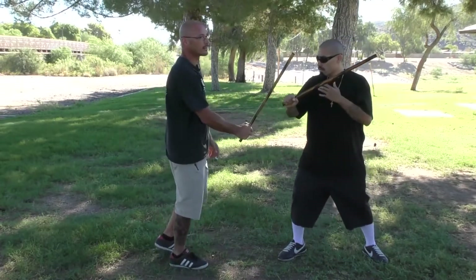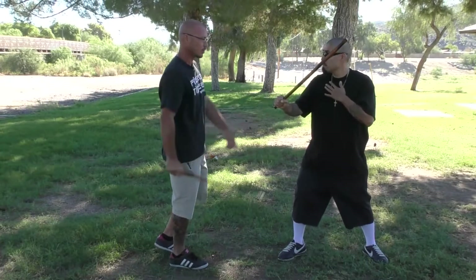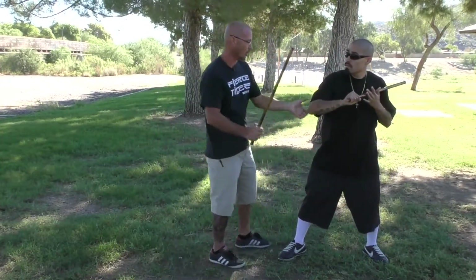If he does a two and I do a vertical — no, no. I'm here now. So we'd much rather be there or there.